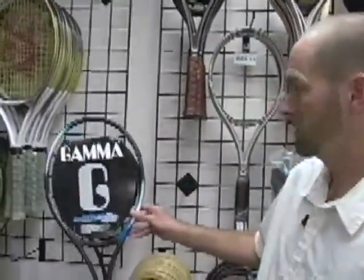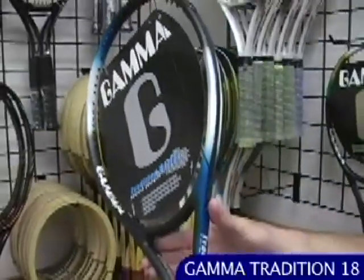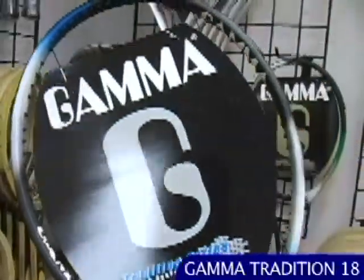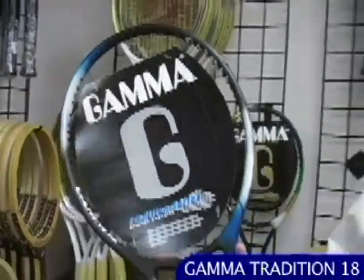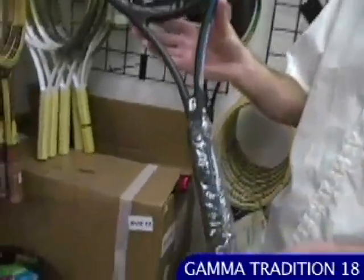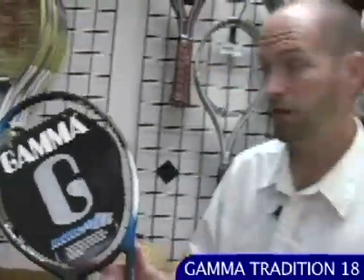Got some older Gamma rackets coming into stock as well. This is the Tradition 18 — a thin-beamed player's racket. It was a popular racket back in the day. A couple of teaching pro buddies of mine were using this when Gamma were producing these rackets. Really nice racket with a strong following. It's collectible because these are not made anymore, they're in brand new condition, and a lot of fun to hit with if you're looking for a solid player's graphite racket.